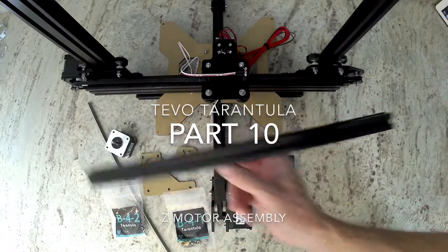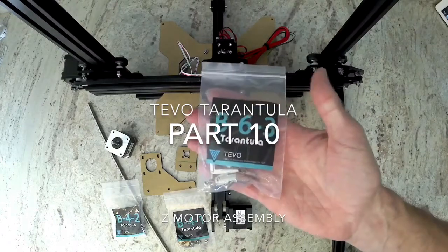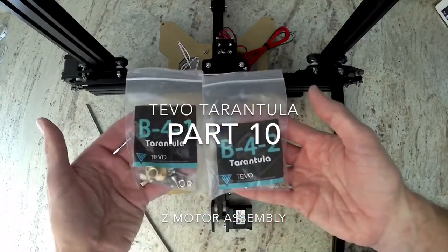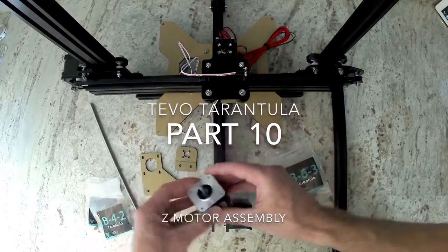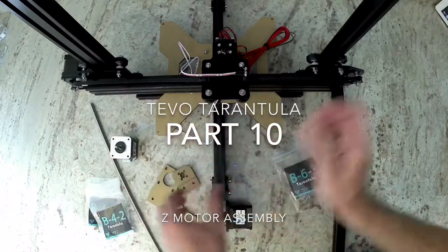To start, grab your last 2020 extrusion. Grab bag B-6-3, bag B-4-2, and B-4-1. You're also going to want your motor, the acme rod, and then these two acrylic pieces. And your printer frame.